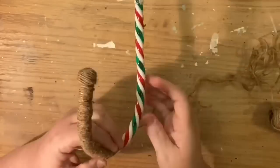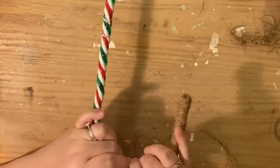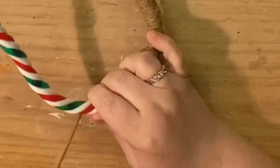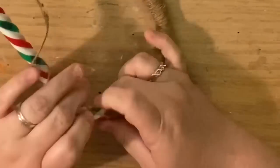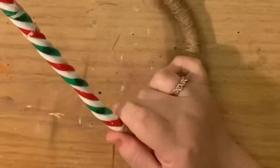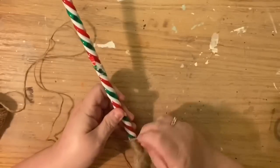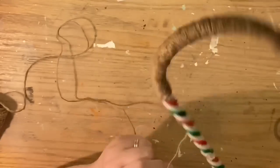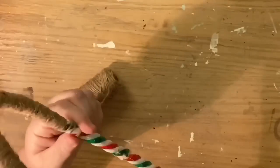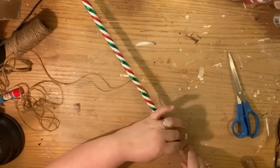I started working the jute from the inside of the skein like you would for yarn, but it seemed to be getting very twisted. At first I thought it was because I was hand-wrapping instead of spinning the candy cane, but even when I started spinning the candy cane it was still happening. So what I decided to do was stretch out about a yard, cut it off, untwist it, and then wrap it that way. That made it a lot easier. You don't want it twisted because twisted jute won't fill out as much as when the jute is relaxed — the more you twist it, the thinner it gets, like when threading a needle.